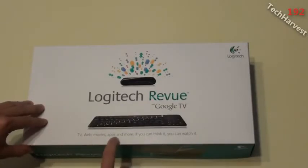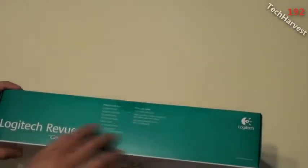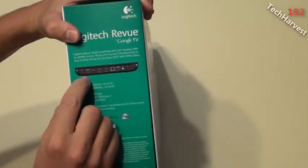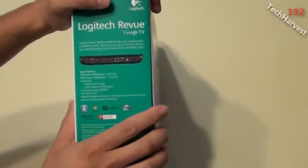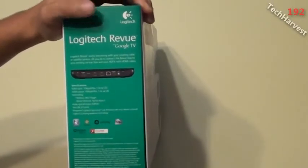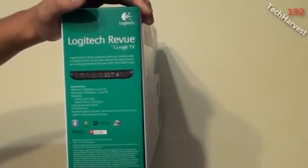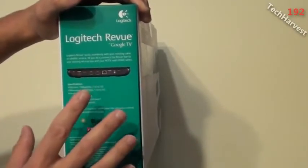Here we go. Let's do a quick tour around the box: Logitech Revue with Google TV — 'TV, web, movies, apps and more; if you can think it, you can watch it.' Up top it tells you what's in the box; on the bottom and sides, some branding. Now, one thing to note about this device: the only output it supports is HDMI, so you need an HDMI input on your television or an intermediary like a receiver.